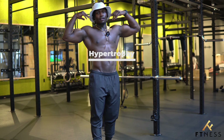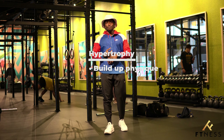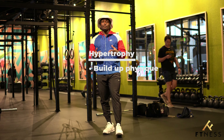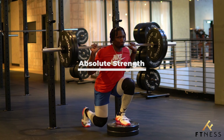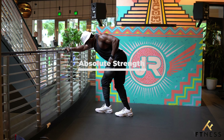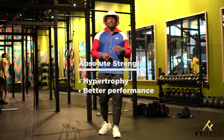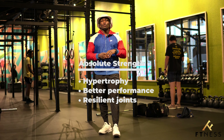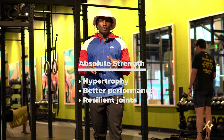The next thing we'll be looking at is hypertrophy. For those of us trying to build our physique — whether you're in bodybuilding or just want to look more aesthetically pleasing — hypertrophy will help you define your muscles. When it comes to absolute strength, who doesn't want to be stronger? Movements that help with absolute strength will also help your hypertrophy gains. The heavier you lift, the more your muscles can hold and the more stress your joints can sustain.